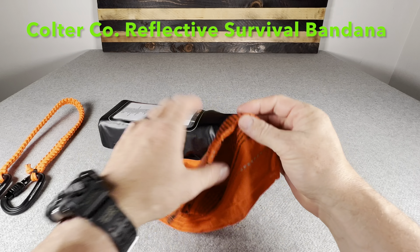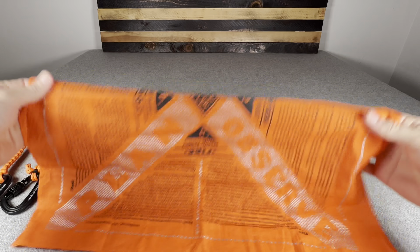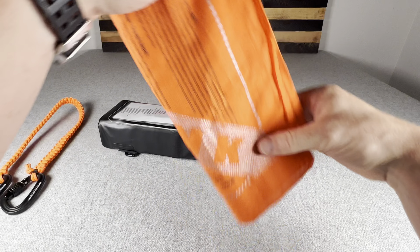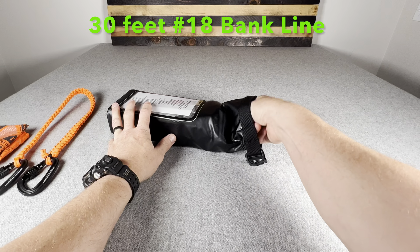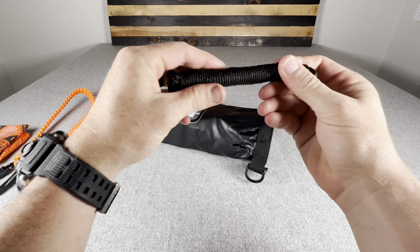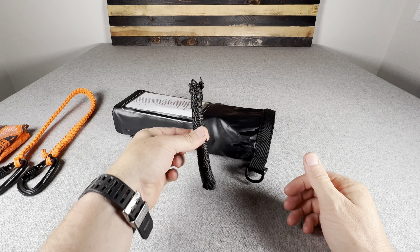First thing inside is an orange cotton bandana, pretty large, with some survival tips printed on it. Bandanas are good for multiple things — bandaging, filtering water, signaling. Next I have about 30 feet of bank line, specifically for ridgeline. I do have a shelter component, so this would be specifically for making a ridgeline.